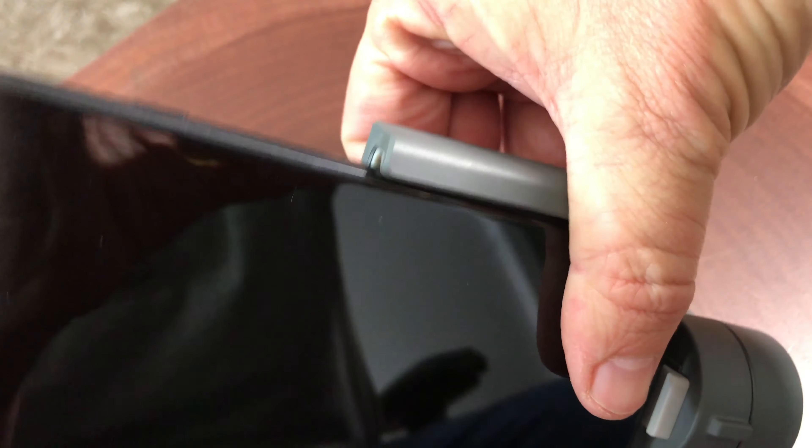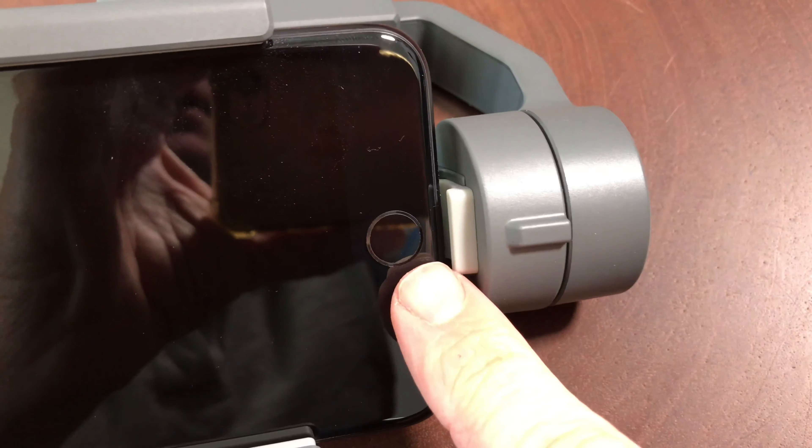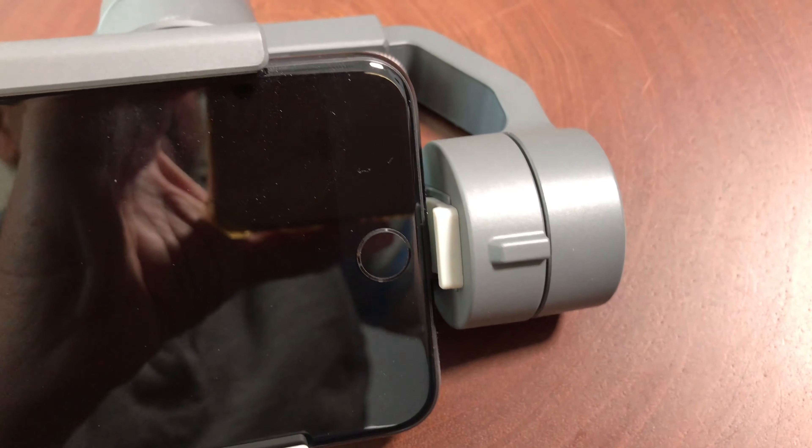Let's go ahead and put the phone on. You can see it's just under tension, and when you mount the phone you want to mount it as close to this little rubber bumper as possible.